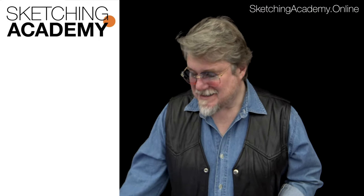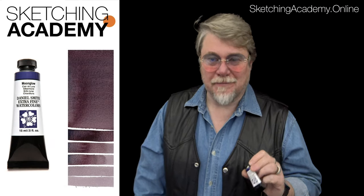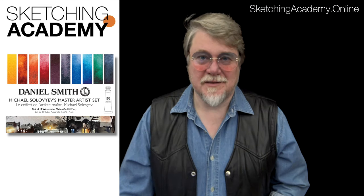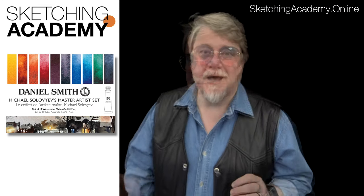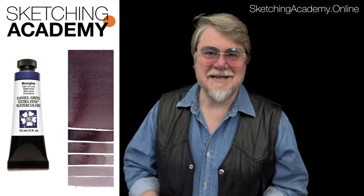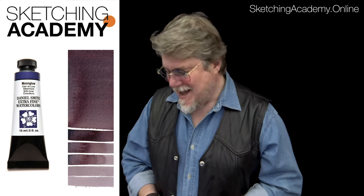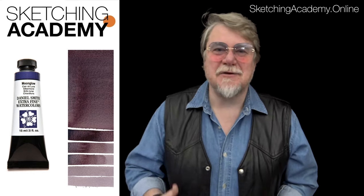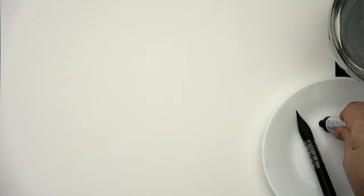It's hard to explain — it's more easy to show. All the sketches I will make using just one color. The idea is how to bring freedom and a spontaneous style into your sketch.